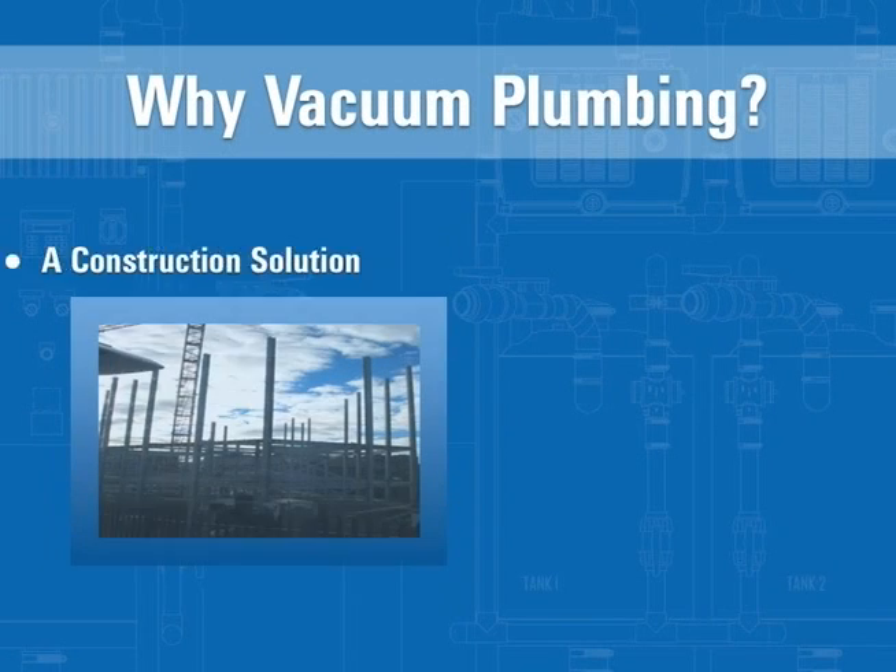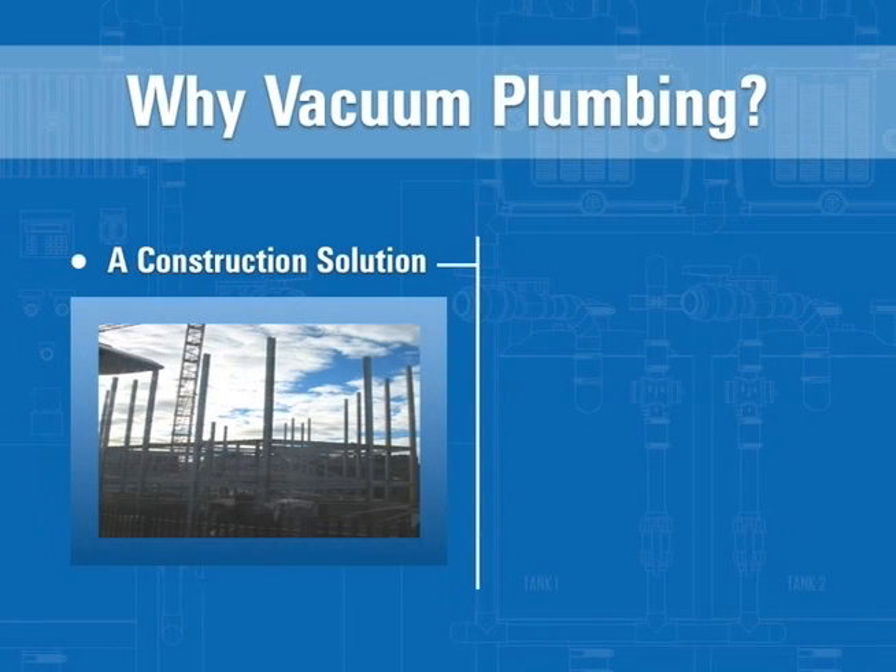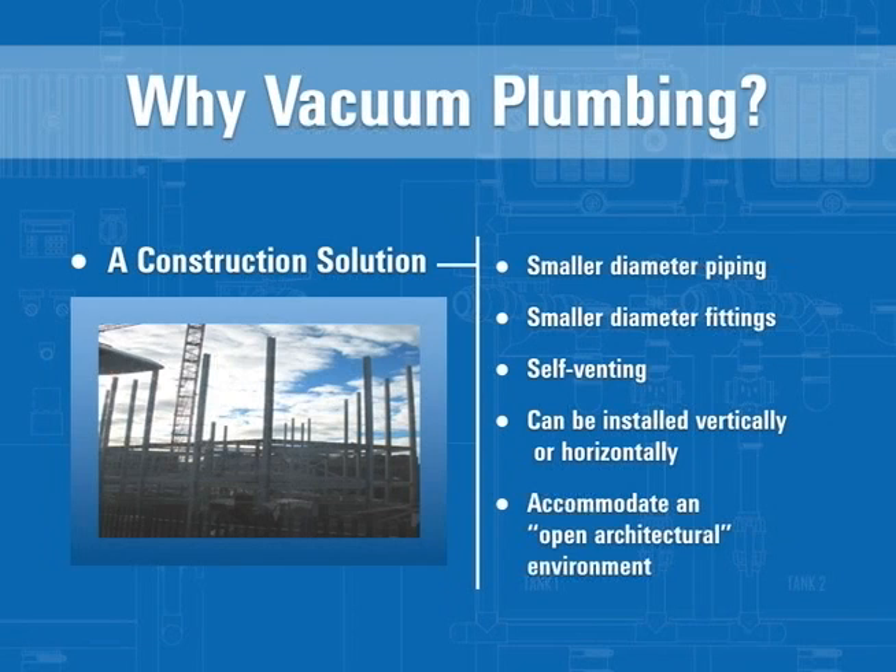Vacuum plumbing can be a practical, cost-saving solution for myriad plumbing and construction uses. It utilizes smaller diameter piping and fittings and is in most cases self-venting, thus eliminating the need for roof-penetrating vent stacks. The drainage piping network can be installed vertically or horizontally, providing flexibility in building design and layout. The elimination of vents and the flexible placement of waste stacks encourage an open architectural environment.